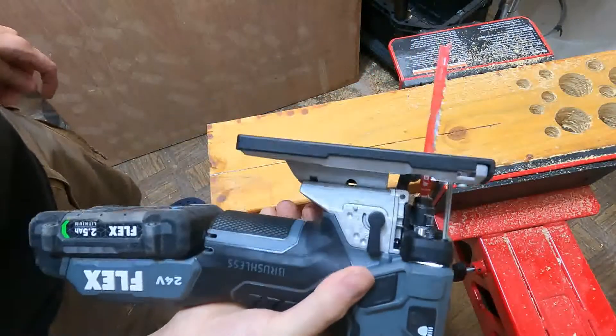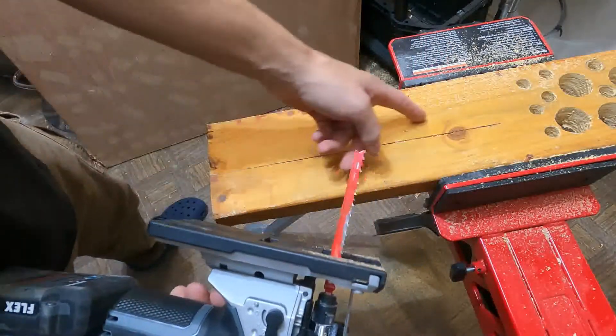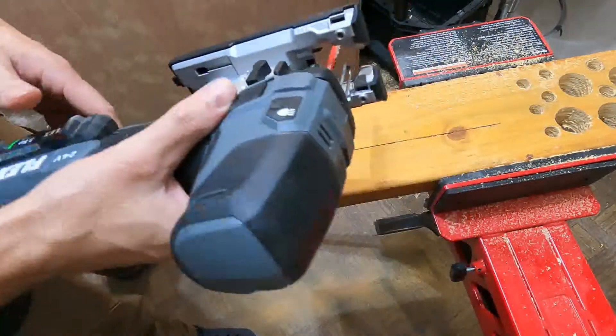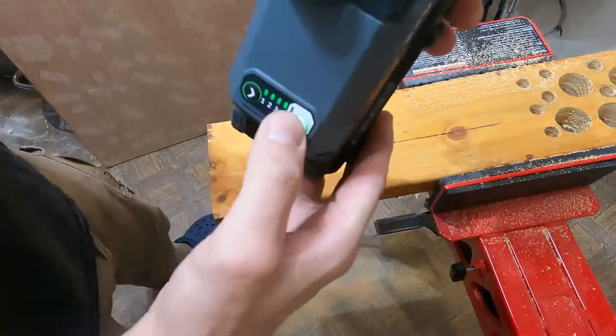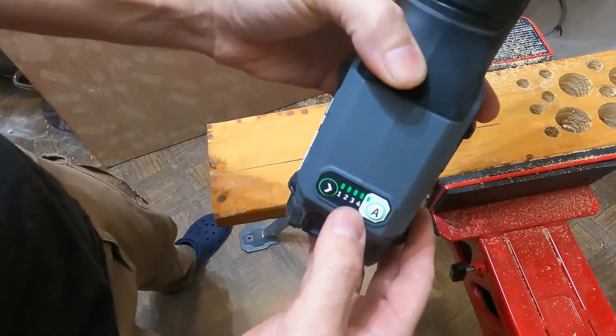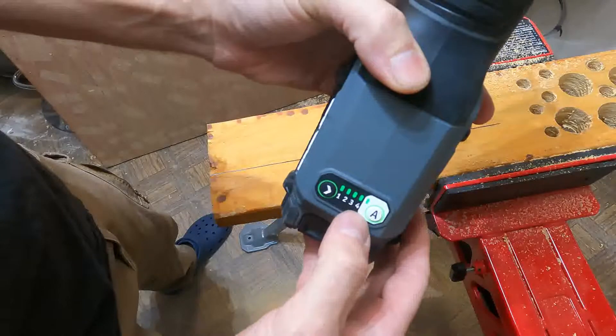I'm going to do one more cut in full orbit right here, the whole length, so you can see how fast it is — because it's really fast. And we're going to put it in A, which starts off slow automatically and then speeds itself up, so you can see what that does.